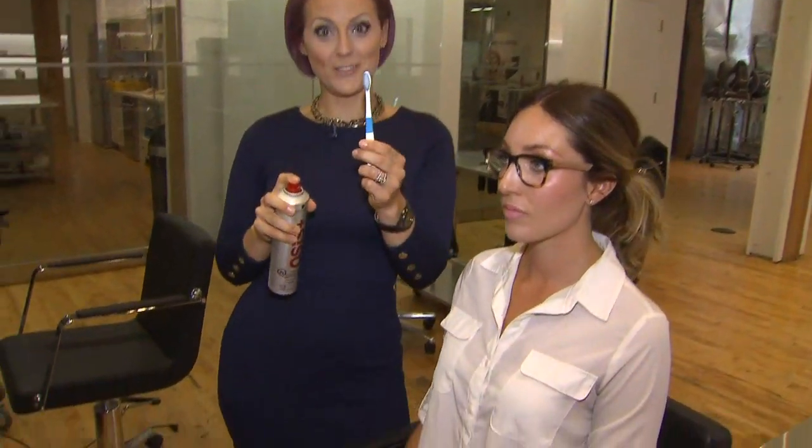Do you hate it when your hair gets those annoying flyaways? Here's a quick tip that you can use at home by spraying hairspray onto a toothbrush.